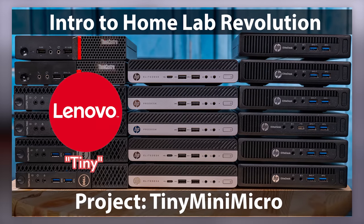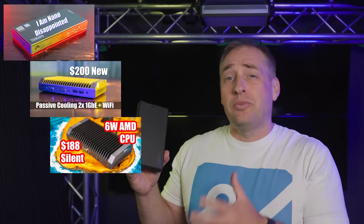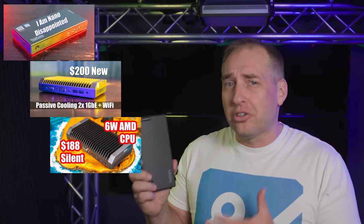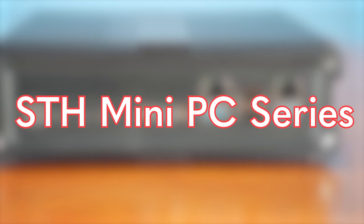This system is one that we previously would have called a project tiny mini micro node, which is our one liter PC series from Lenovo, HP, and Dell. But these units are really about a third of a liter, so now we have our STH mini PC series. The other three units we've looked at in this series all went in Project Tiny Mini Micro.